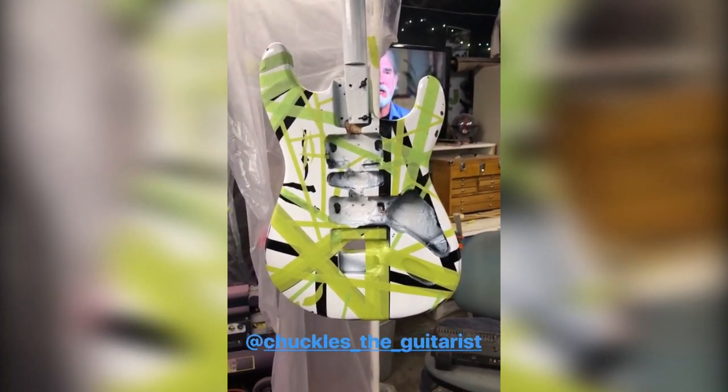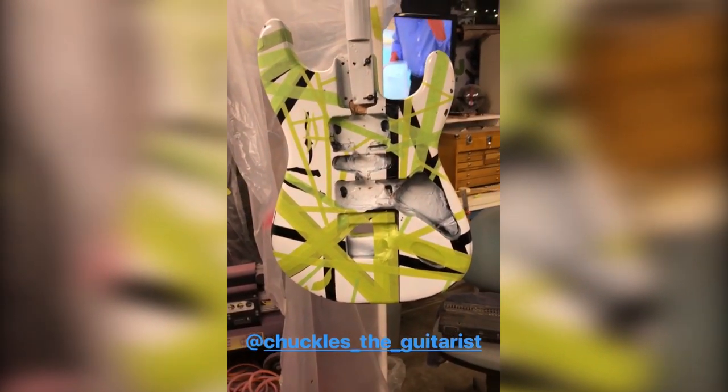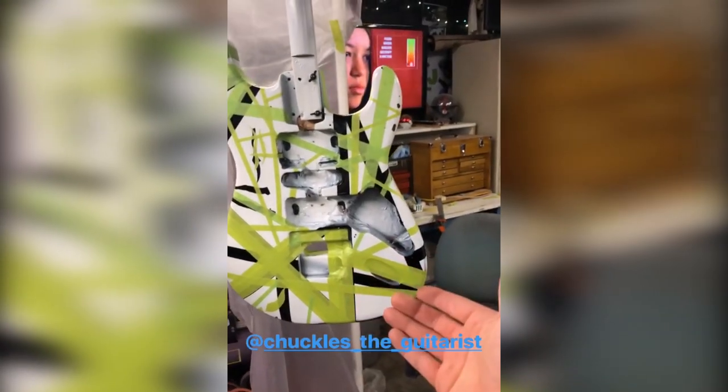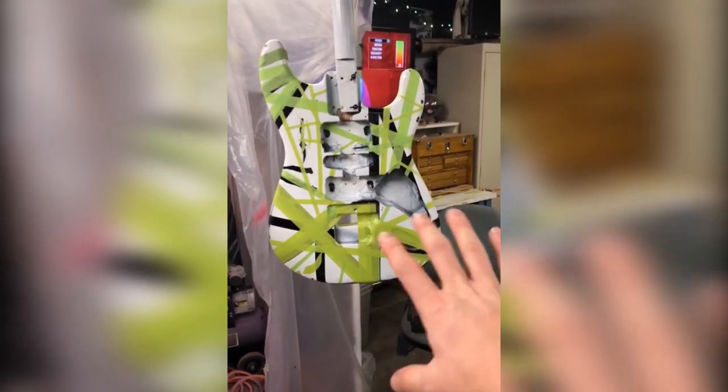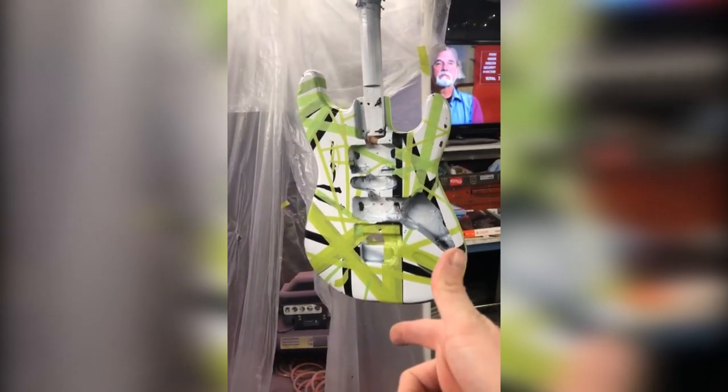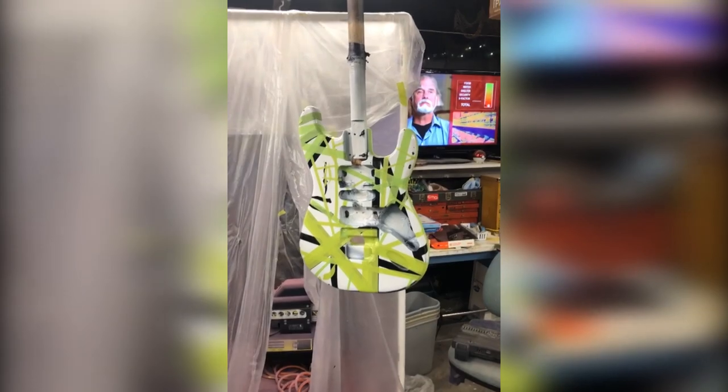My friend on here — Chuckles, Charles, Chuck, Chucky, whatever you want to call him — he has a blue Frankenstrat. He's the first person I had seen that had an alternate color Frankenstrat. So this one's going to be the green brother to his. Stay tuned, my friends.